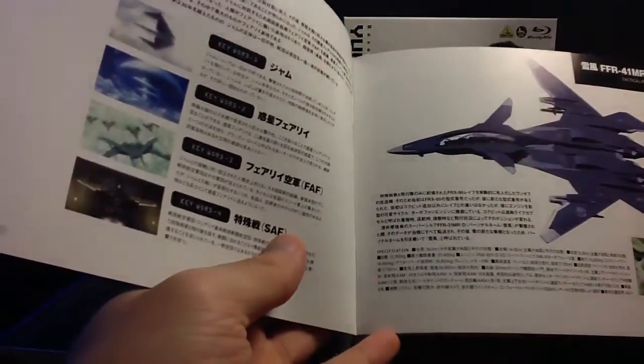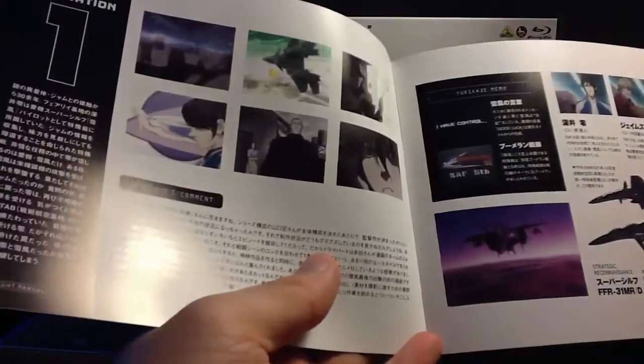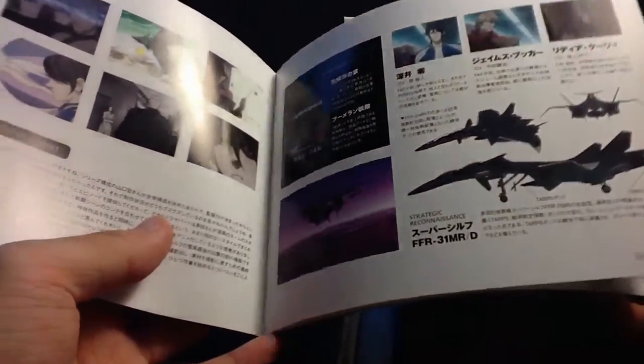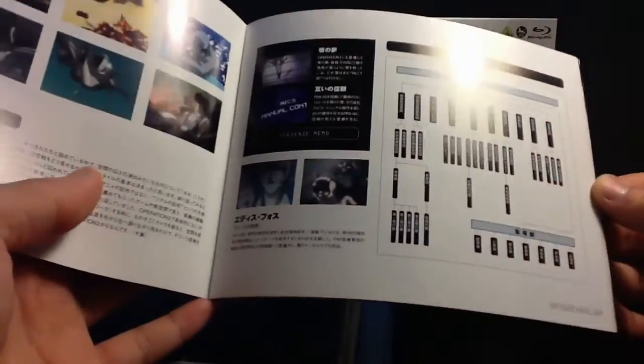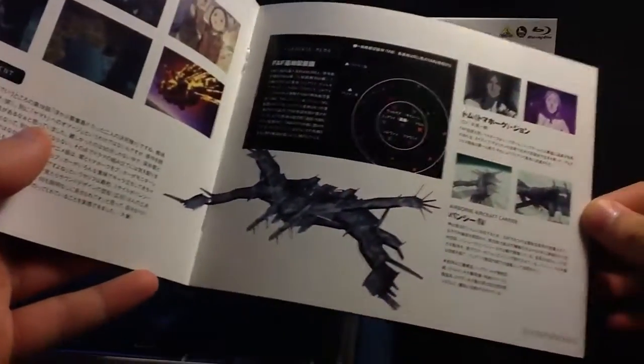For those of you who don't know what this series is about, it is an OVA series which is only five episodes long, and each episode is about half an hour or so. The first disc includes the first three episodes, and the second disc has two episodes.